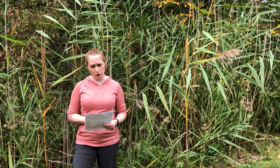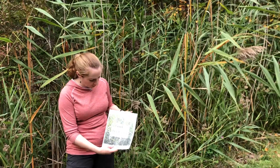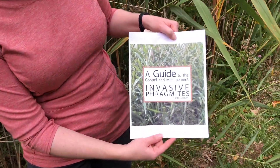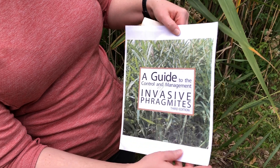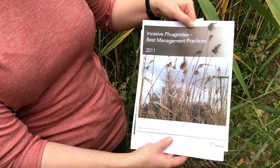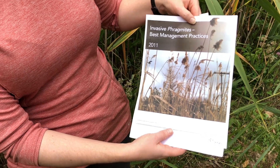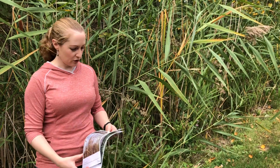Those are the control options. For further reading, I'd point out the State of Michigan's guide, 'A Guide to the Control and Management of Invasive Phragmites,' and Ontario, Canada also has a very helpful invasive Phragmites best management practices document. Take a look at these two guides, or contact a professional herbicide applicator if you're unsure and need help getting the species under control. Help me preserve our native wetland habitats and our native flora and fauna by documenting and controlling this invasive species. Thanks.